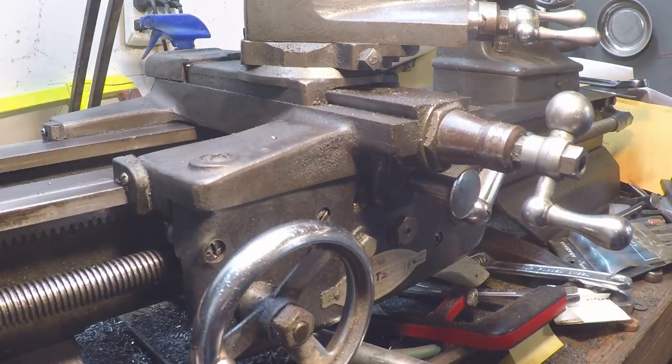All right guys, I hope that was helpful to my heap and maybe other people who also have Atlas lathes. If you enjoyed that, why don't you consider clicking on the old horizontal mill over here in the corner — I'll put a card for my heap up here also — and there should be some other videos coming up you might be interested in looking at as well.